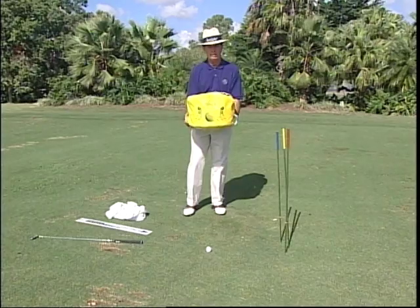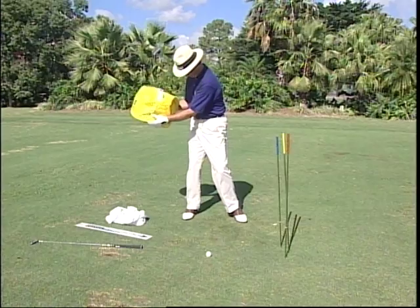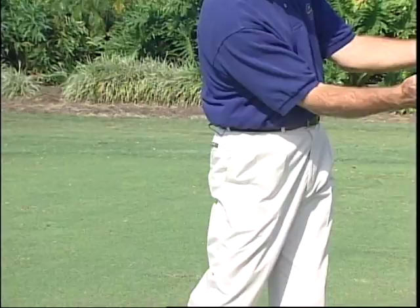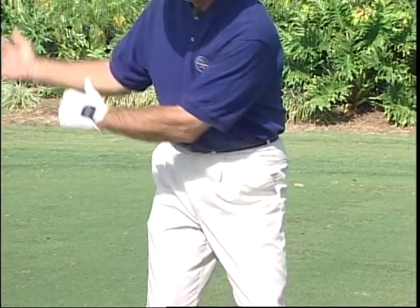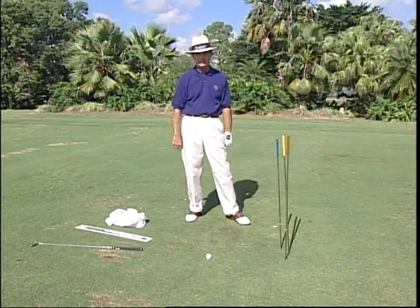Finally, for one of the important principles in the golf swing — we call it connection — simply take the bag in your arms like this. We're going to toss it to teach you how to keep your arms and body connected. I'm going to go back with my arms still on my chest, turn through, and toss the bag while keeping my arms on my body. When you disconnect, your arms separate from your body. You want to learn to turn your body and arms together — that's a connected swing. There are myriad other uses for the bag — use your imagination. But you've just experienced one of the great teaching aids of all time: the impact bag. We hope you enjoy it.